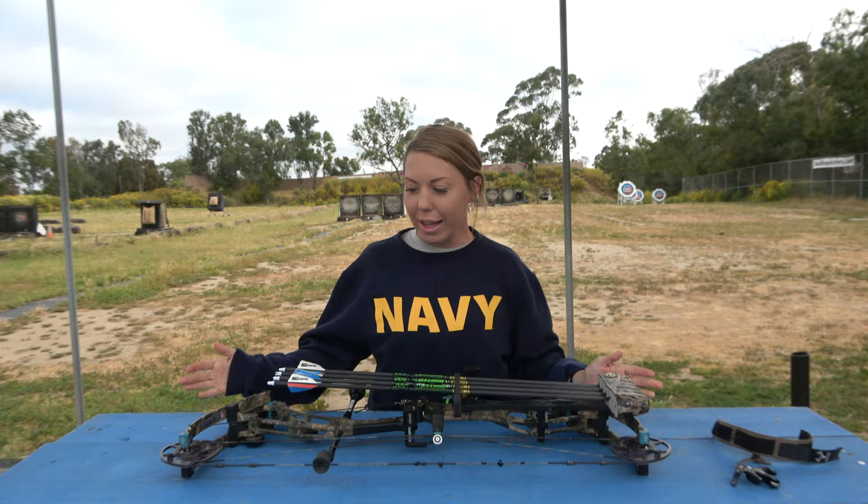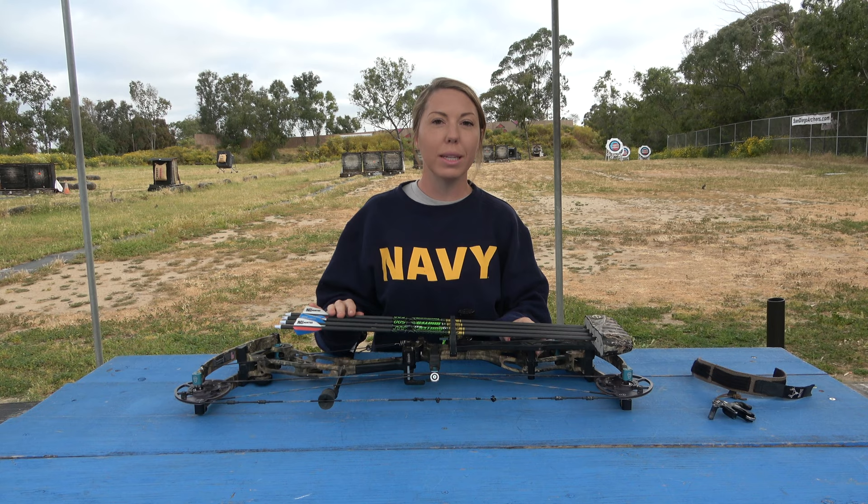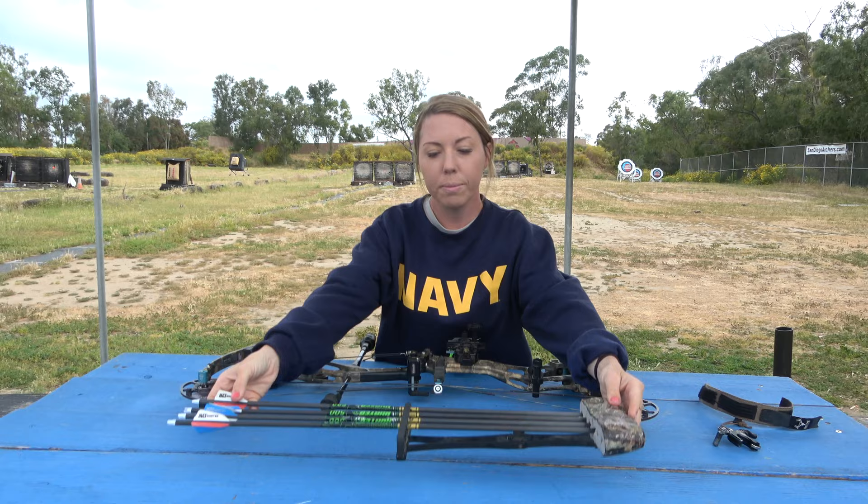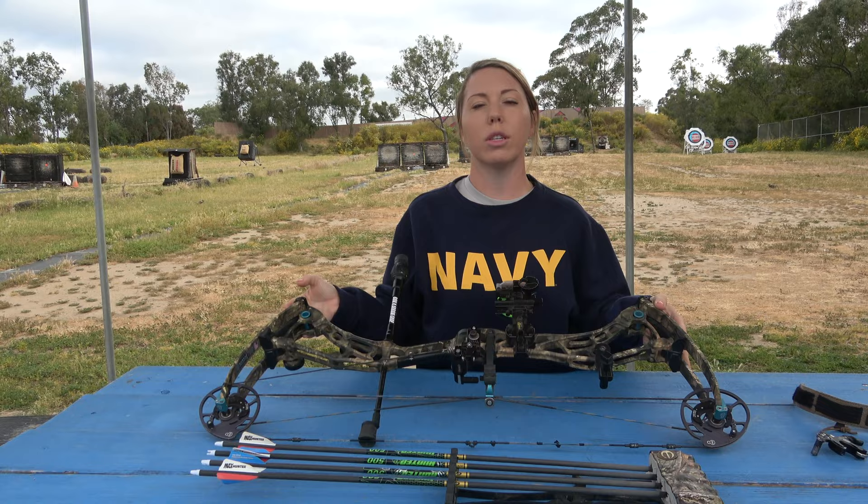Let's go over my bow setup. First things first, a bit unorthodox — you can see on my bow it is a Bowtech bow, but I am shooting with an Elite Quiver. It is a 6-arrow quiver. Works just like any other quiver — pops right in. All you have to do is flip the switch, stick it on, flip it back down, and it's on there. Obviously we have done a video about this if you want to go back in the channel, or we can link it below.